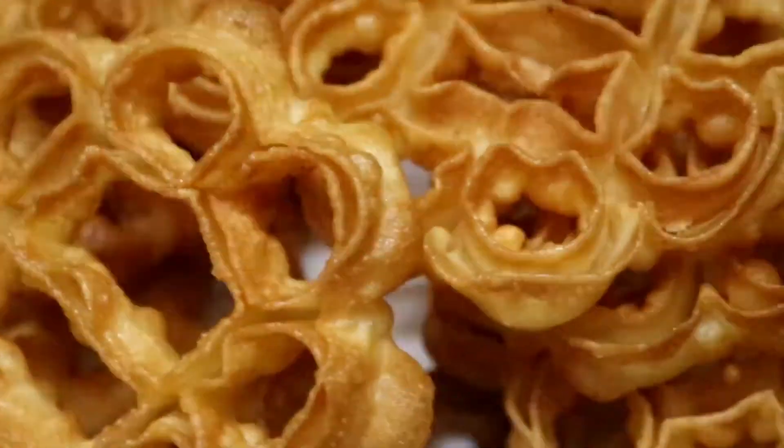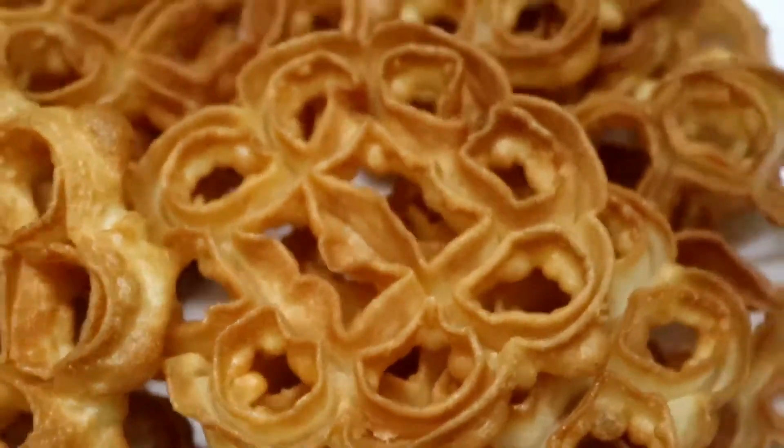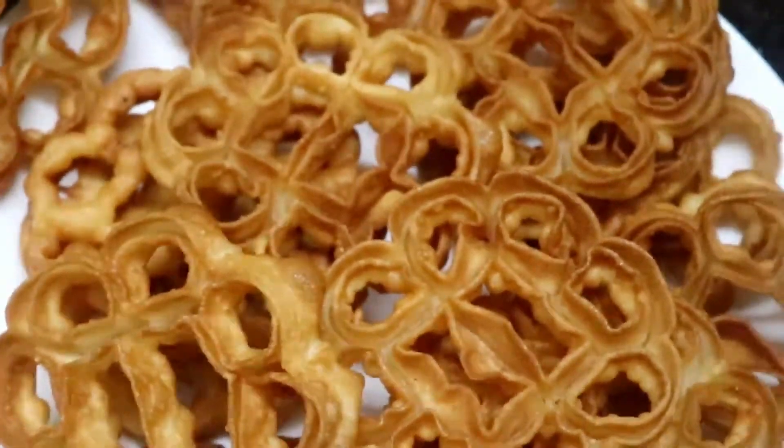If you like this video, please like and subscribe to this channel. This is very easy to cook.